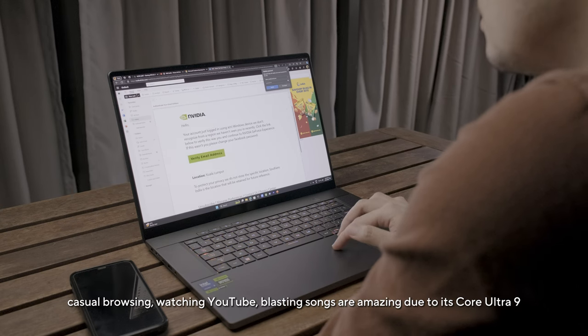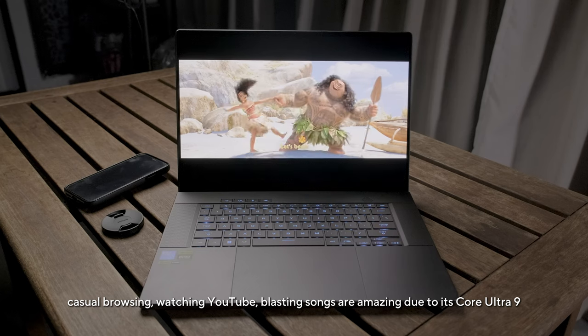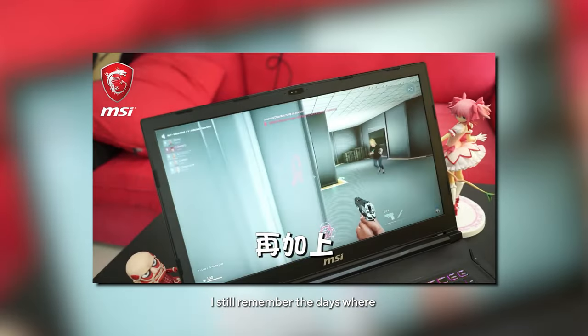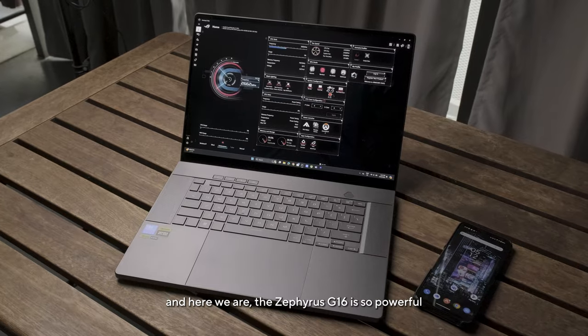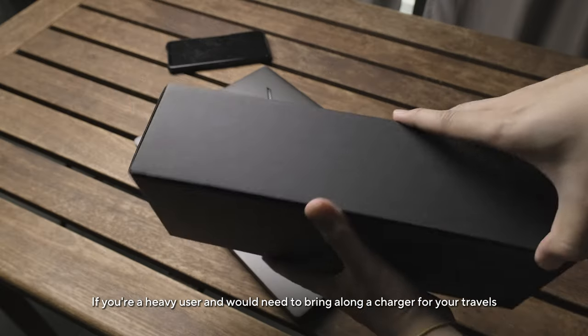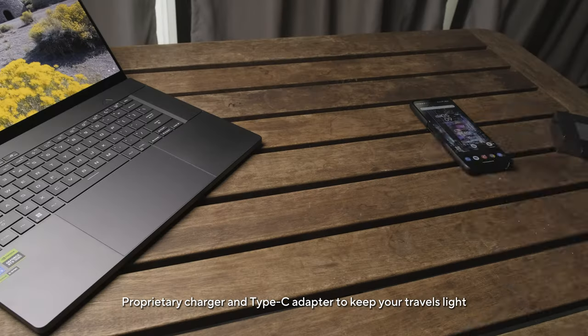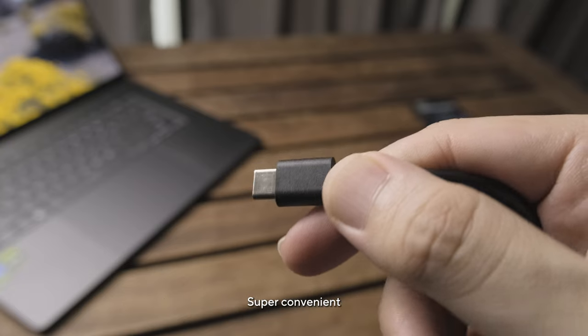For light use cases like casual browsing, watching YouTube, and listening to music, the Core Ultra 9 is amazing — it lasted me around 8-9 hours of battery life. I still remember when gaming laptops could only last 1-2 hours unplugged, but here we are. The Zephyrus G16 is powerful and has great battery life. For heavy users who need to bring a charger on travels, ROG has provided two chargers in the box — a proprietary charger and a Type-C — to keep your travels light. Super convenient.